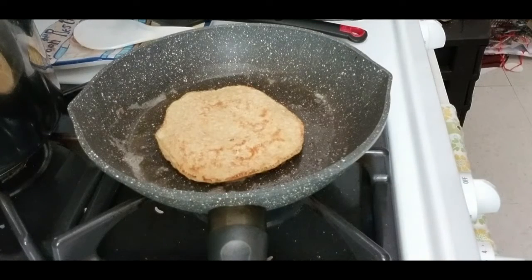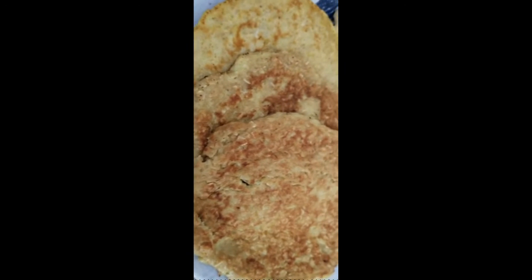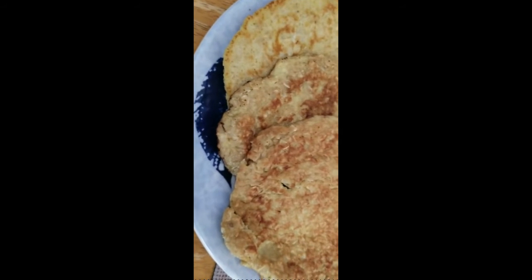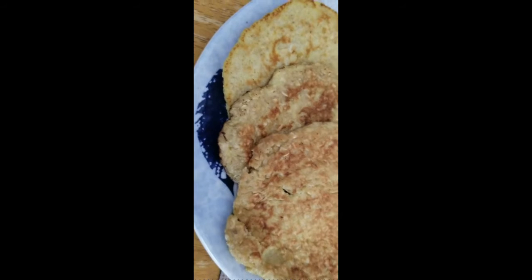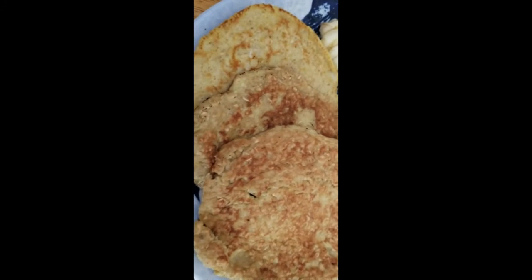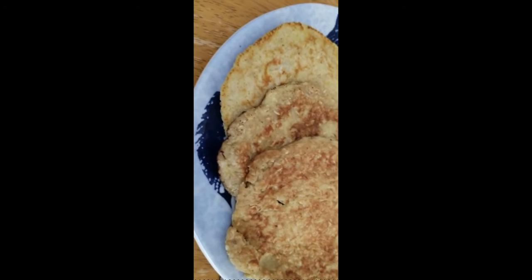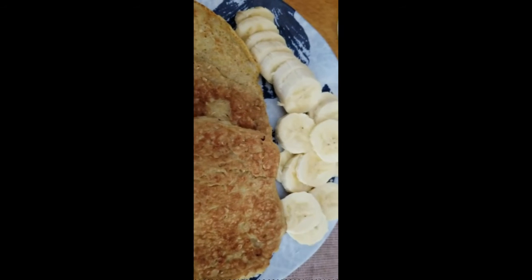I'll cook the rest and show you the finished product. This is done — I was able to make three pancakes out of that batter. This is a very healthy breakfast. Hope you guys enjoy it, give it a try, and let me know how it tastes. I've made these many times before and I know they taste really good. Bye!